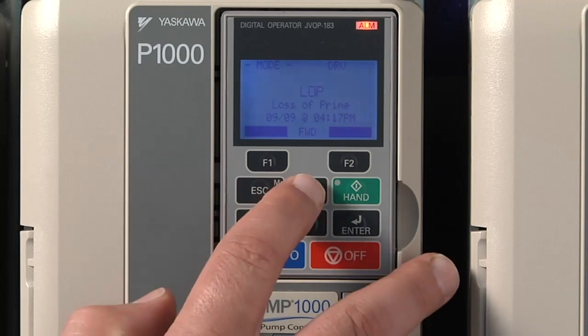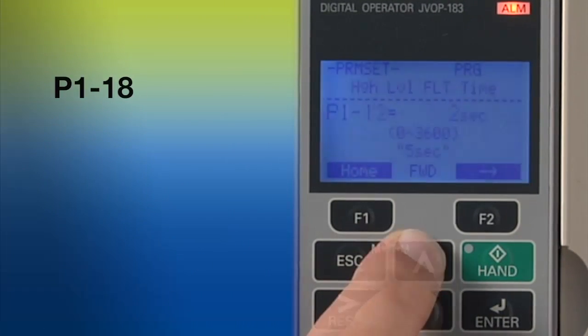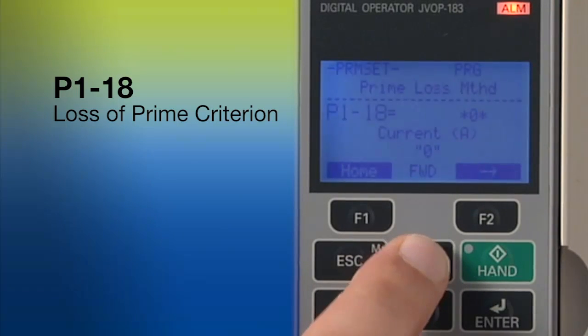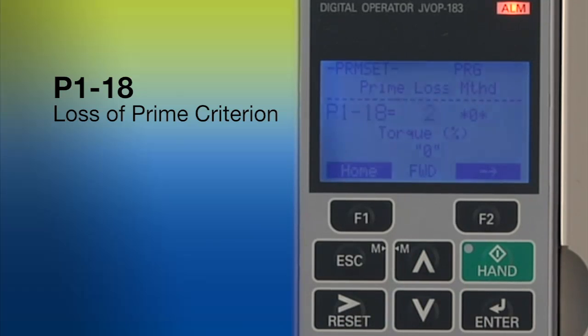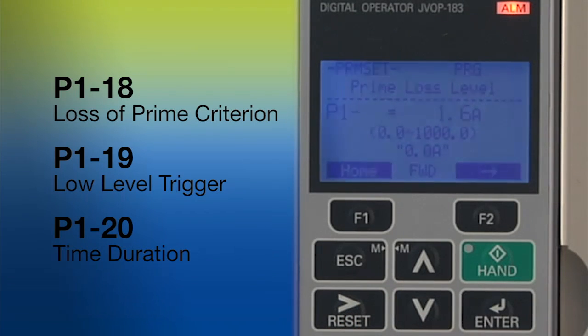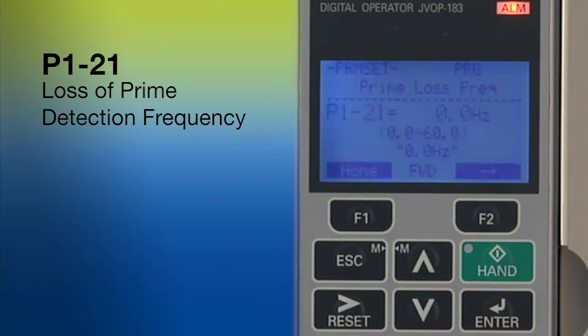You can adjust the definition of loss of prime by using a set of P1 parameters in the programming menu. Parameter P118 sets the criteria that IQ Pump will use for determining loss of prime — choose motor current, power, or torque. Both P119 and P120 fine tune the definition. P119 allows you to set the level of low current, power, or torque that triggers a loss of prime event. P120 lets you set how many seconds the loss of prime must last before it triggers a fault. Setting P121 sets the speed your motor must exceed before IQ Pump recognizes the change as loss of prime.